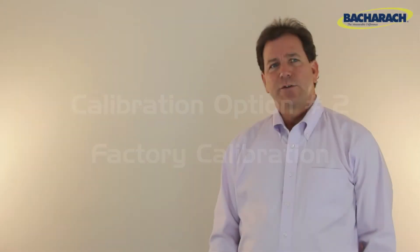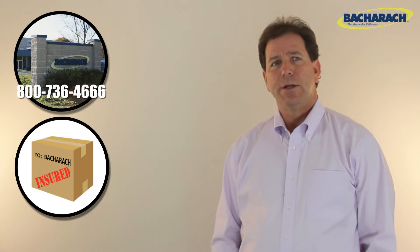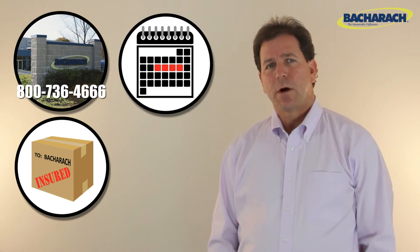The next option is to return your analyzer to the Bacharach service center for calibration. This requires you to contact Bacharach and send in your instrument, meaning you'll be without your analyzer for a period of time. Typical turnaround time is four days from the time of receipt.